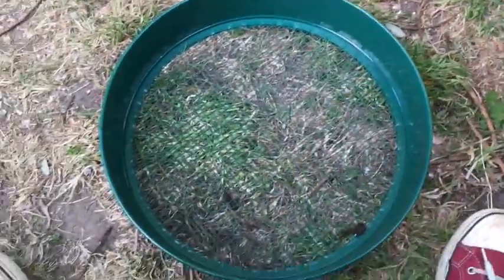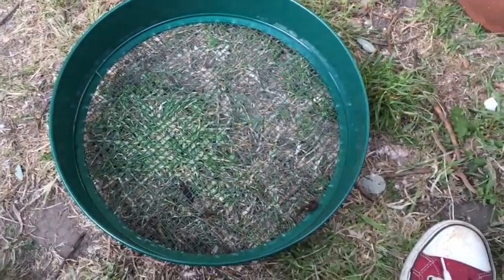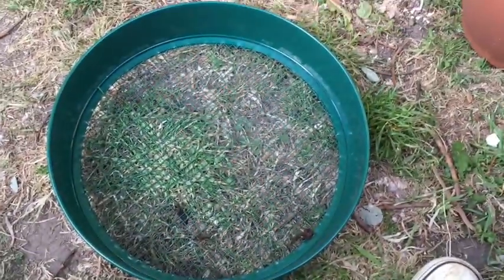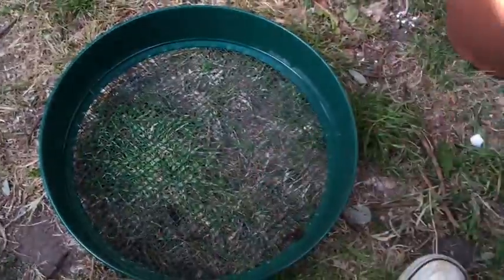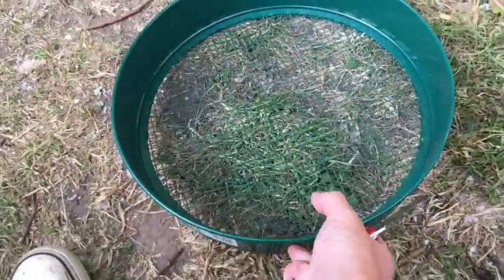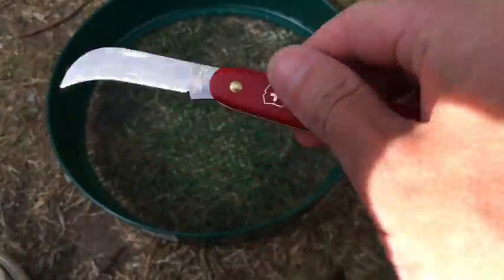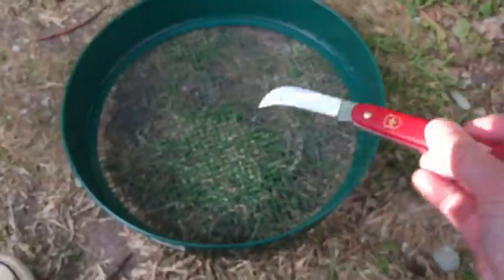I thought I'd do a little show-and-tell of what I got for my birthday. Firstly, some presents from my sister Anna — hi Anna, if you're watching, and hello to Anna's wife Jane and their daughter, my niece Evie. Anna bought me this riddle or garden sieve, which is going to be very useful for sieving my compost. She also got me this really cool Swiss Army pruning blade, which is incredibly sharp — it's already become one of my favourite tools in the garden. So thanks Anna.